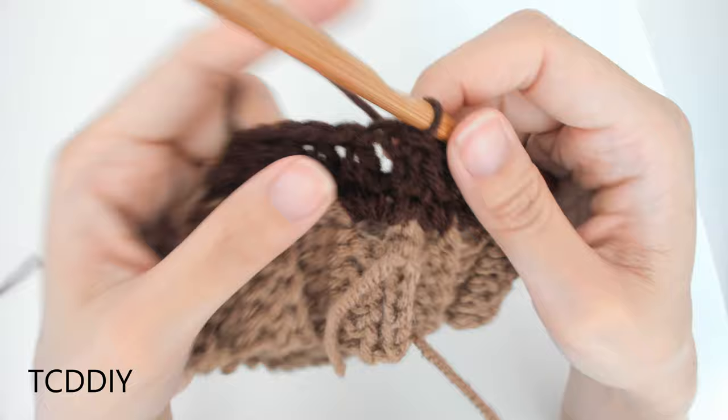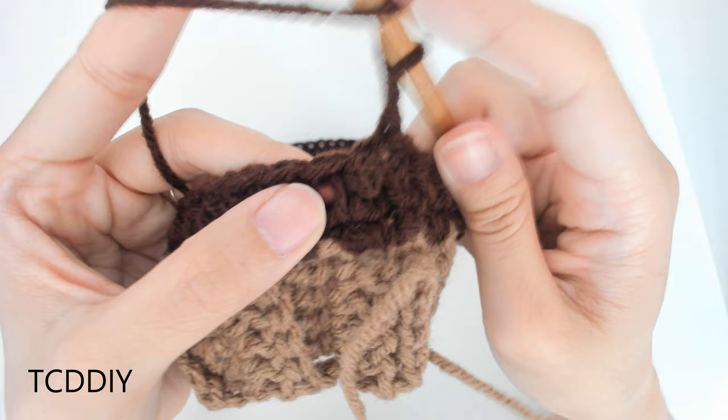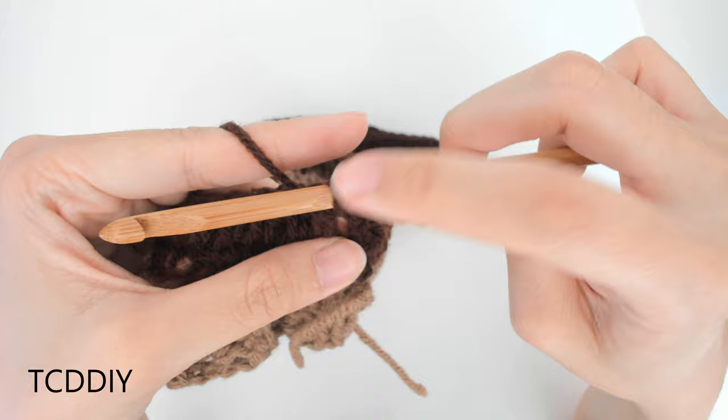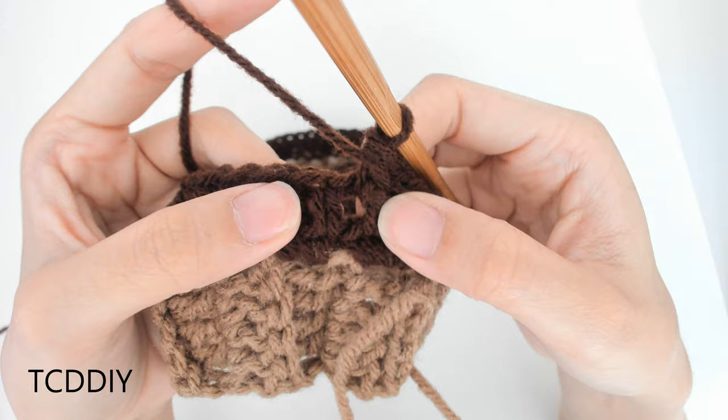Chain up two — this counts as a half double crochet. We're first going to be going in with a front post half double crochet. We're going to prepare for a half double crochet, then go behind this first half double crochet post, just like this, and finish it off like normal. Yarn over, pull through, and we should have three loops on the hook. Yarn over, pull through all three. That is our first front post half double crochet.